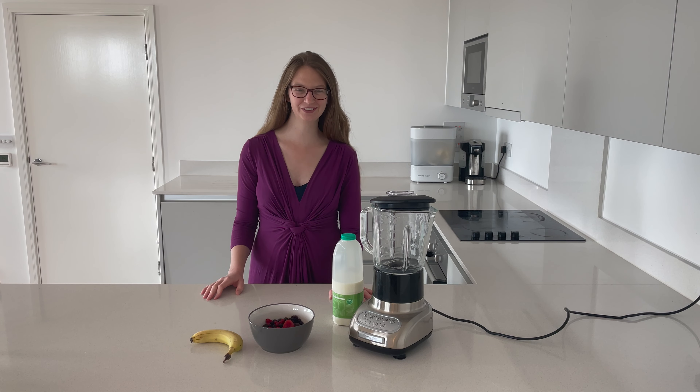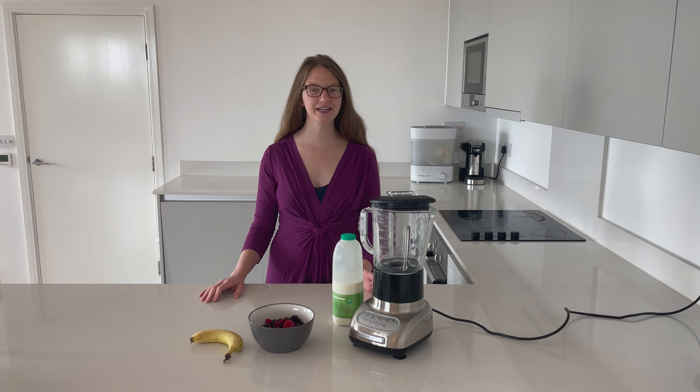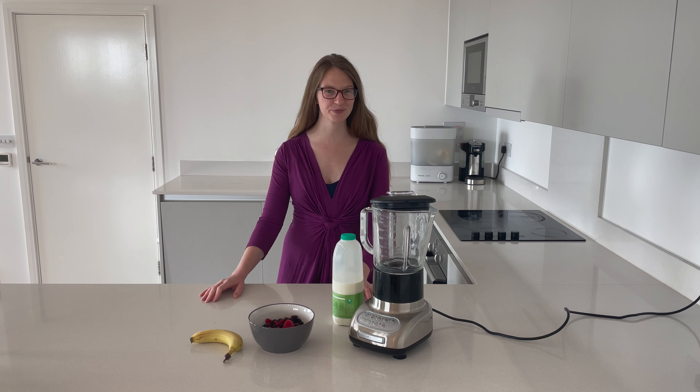Hey everybody, welcome back to Chuckle's Chop and Mix. I'm Chuckle, I'm a new mum to a beautiful baby called The Boss, and in this video we've got another fantastic three ingredient fruit smoothie for you.